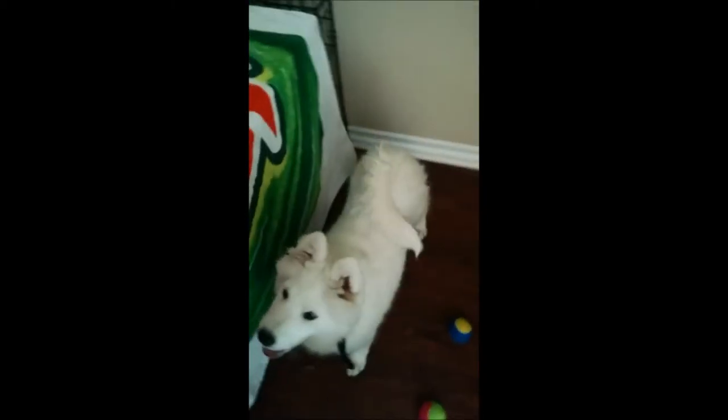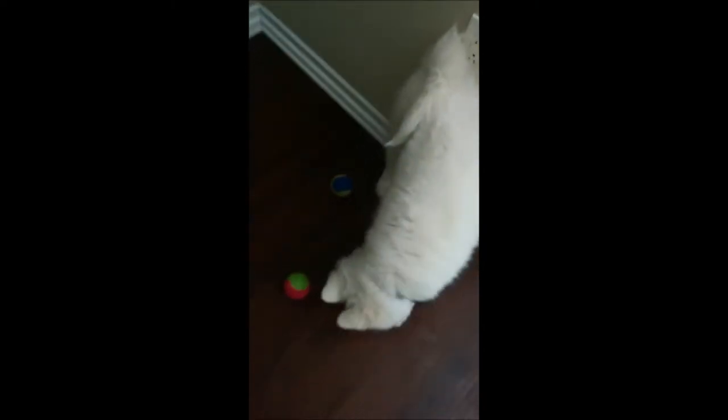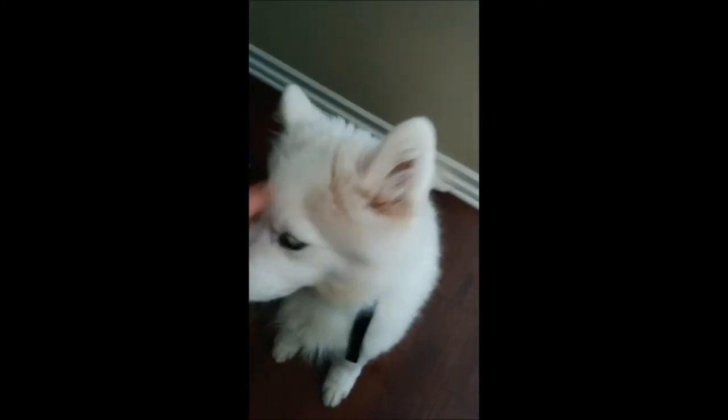As you can see, she's anxious to get started. This lesson consists of click and treat. Click, and treat. Good girl.